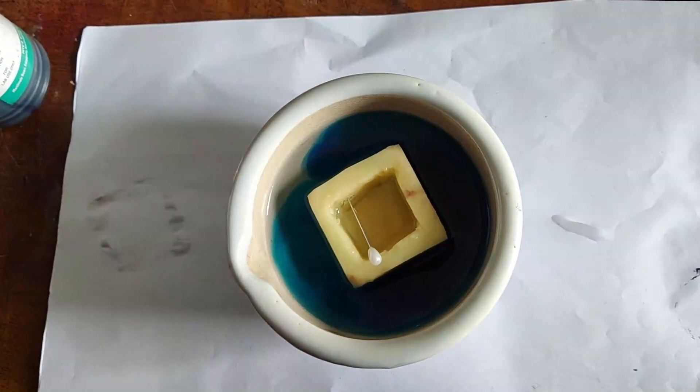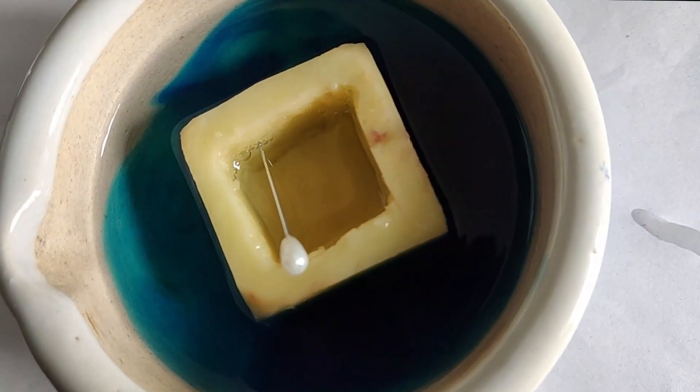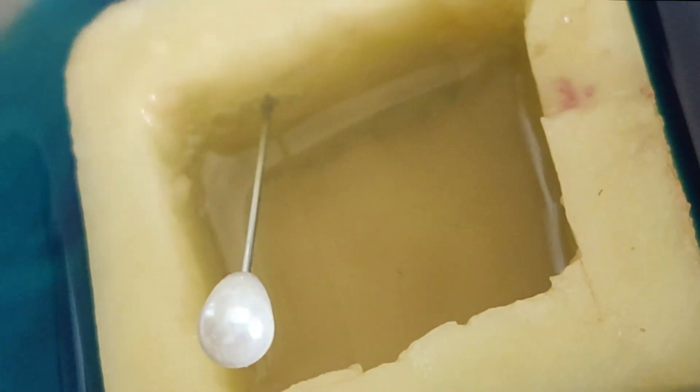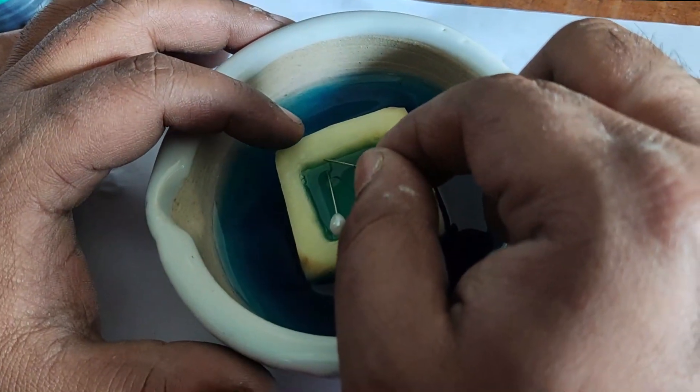After doing so, we will wait for two hours to get our result. Finally, we will take another pin to mark the final water level.